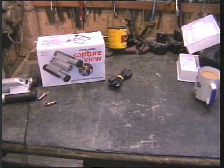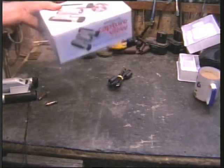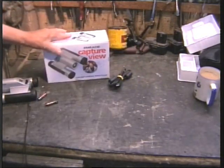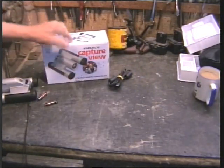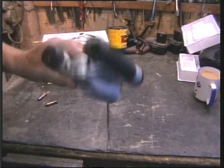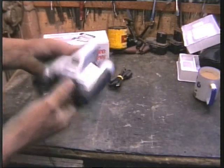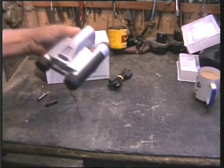Hi, this quick little video — I'm going to clear the bench up this morning but I thought I'd give you a quick review on Captivu binoculars. There's a camera attached to a pair of binoculars and I've only recently got these.